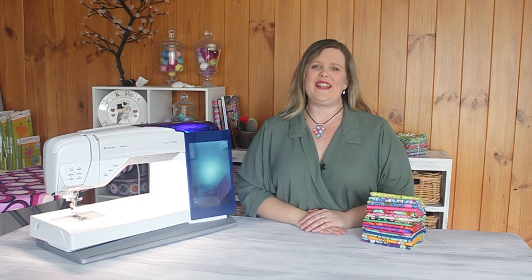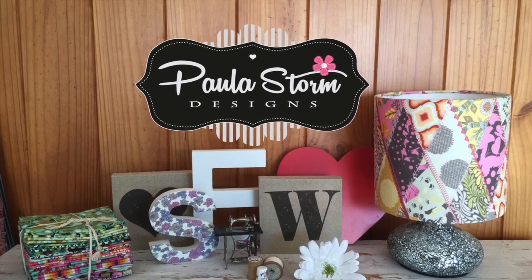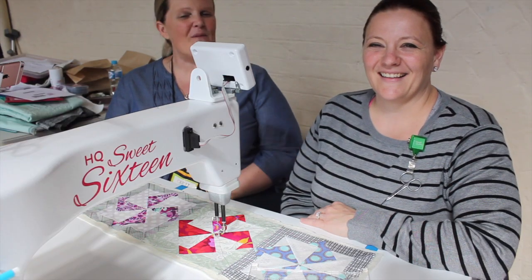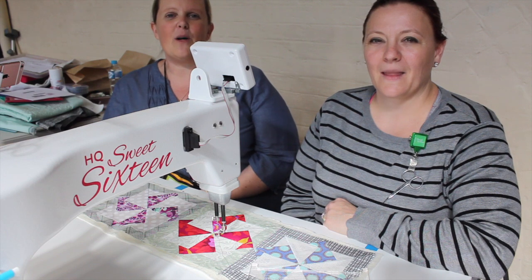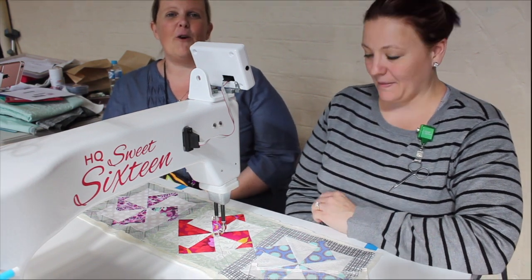Hi, I'm Paula Storm. Thanks for joining me today on my YouTube channel. We're back with the amazing Heather Hopkins. Hi Heather. Hi Paula. Today we're going to take a look at some more of the slow and steady quilt along blocks, and we're actually going to physically quilt the blocks for you.